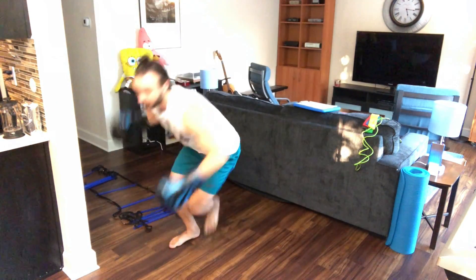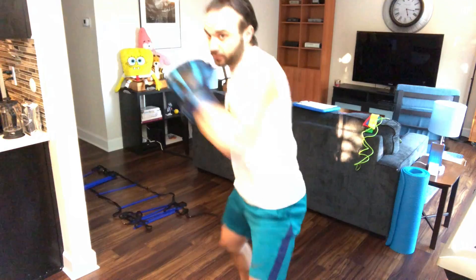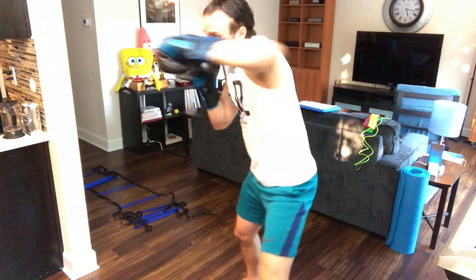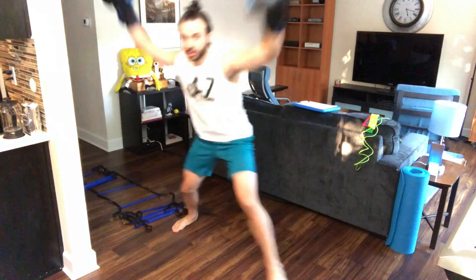All right, switch to the ice skater, go ahead. Good, everybody. Nice job. Switch back to that six punch combo, go. And back to the ice skaters one more time. Big reach with that opposite hand. Keep that chest up, keep that head up — try not to sandwich that torso down. And rest it. Good job, everybody.